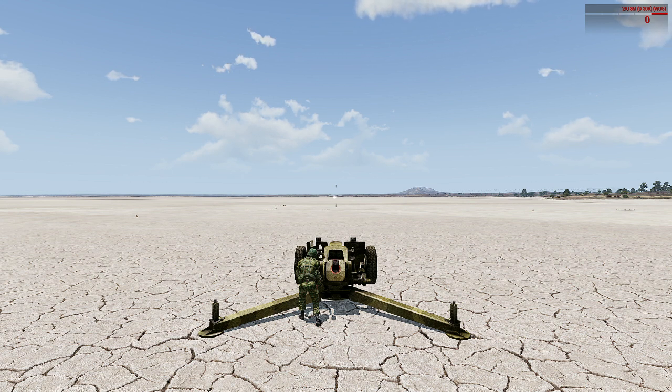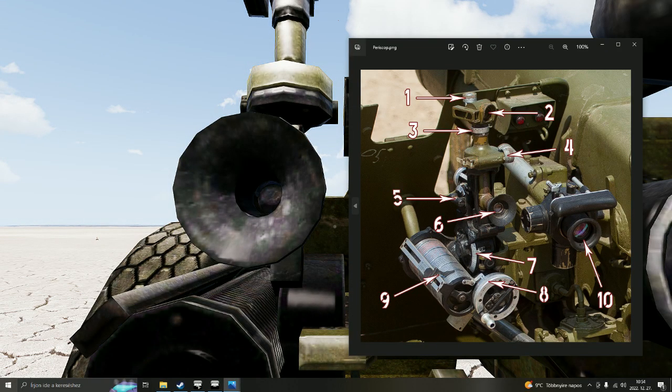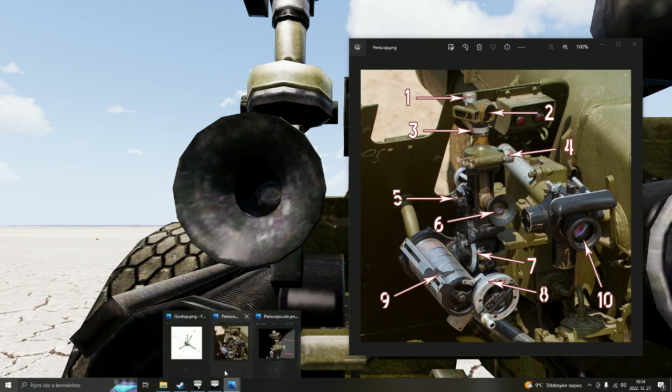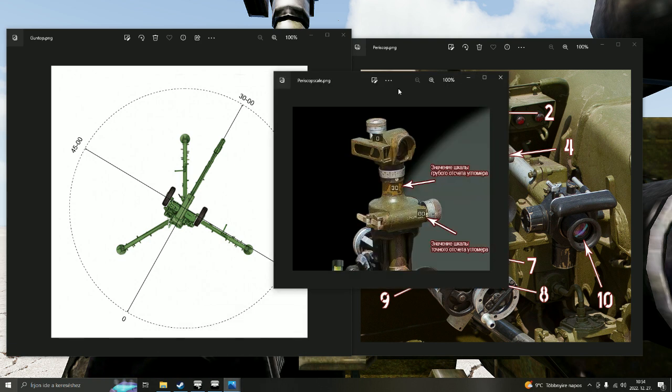Why do you do that? Let me show you why. Because this aiming device, this periscope, is basically an angle measuring device — you measure angle with it. How do you measure the angle with it? There is a scale in it on the top part. Let me show you that.